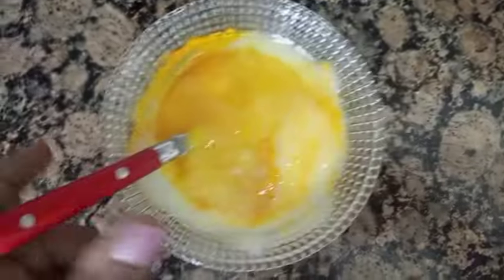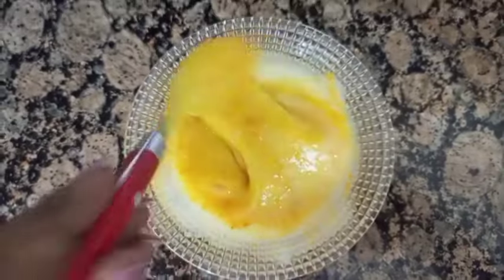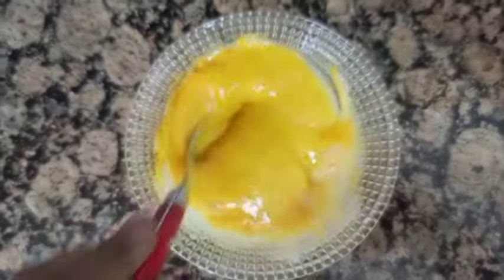Now we have a mask, and here we have a mask, so you can like, share, or share.